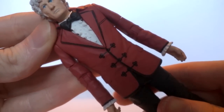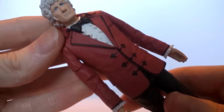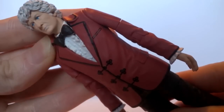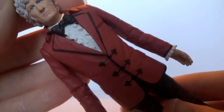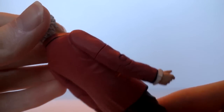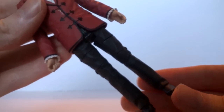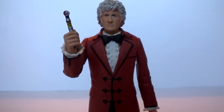The costume — say it with me everyone — is exactly the same sculpt as the original version. This time we do have a few details from The Three Doctors actually applied through printing. We have a nice black line on the sides of the collar with a really nice design, different details around the buttons, a fake pocket at the top of the jacket, the bow tie, and the frills of the shirt underneath, all done nicely. The details are a really nice red color with lots of creasing, pocket design, and some stitching. The legs at the very bottom are just black, with black shoes.